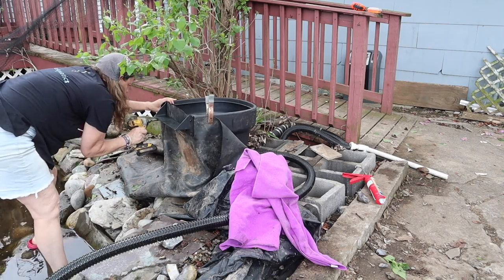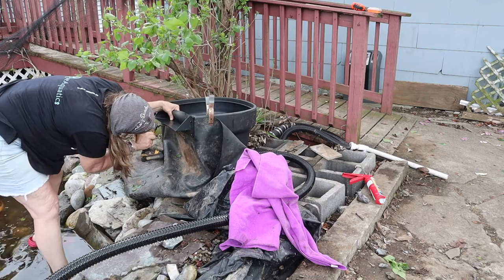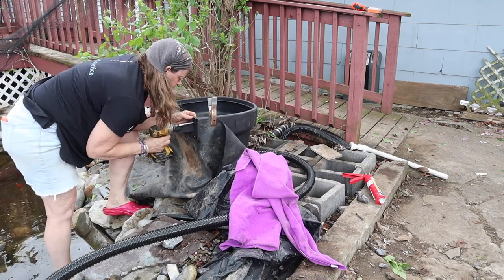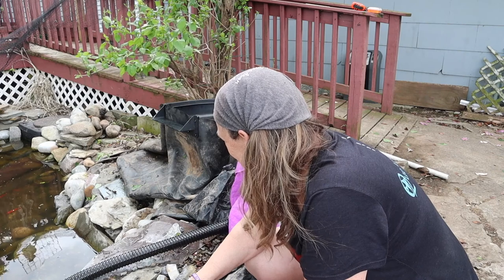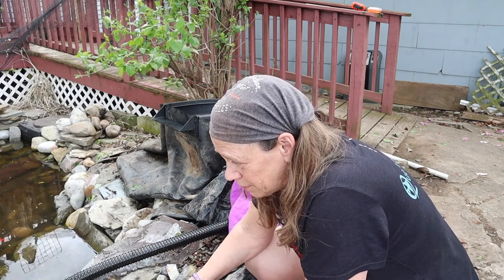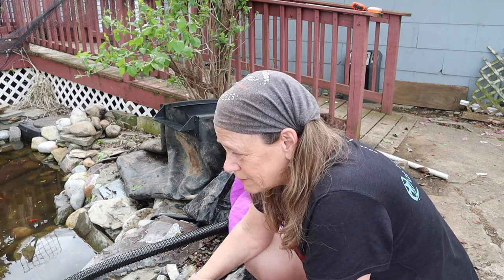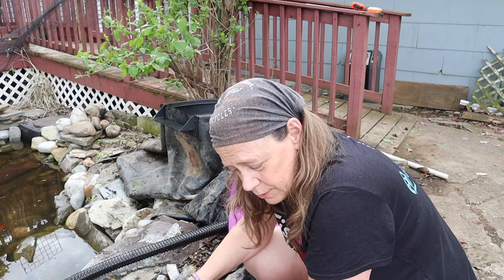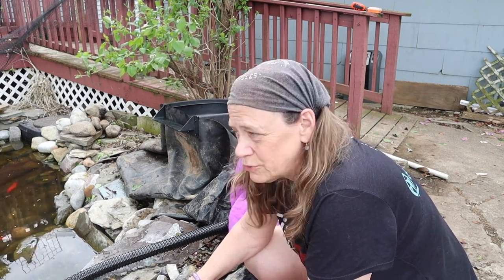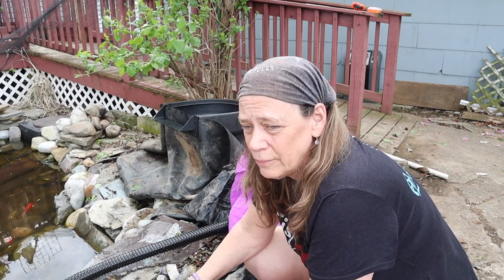I just finished up putting the screws in the faceplate — time to watch the paint dry. Without the leveler, I'm going to have to fill it up with water and fix it accordingly as I see it's not level. I don't know what else to do without a leveler. So now I'm going to let the silicone dry — well, it's raining, so maybe not.